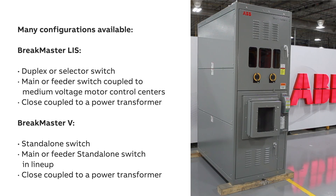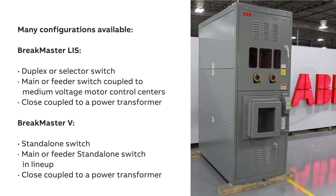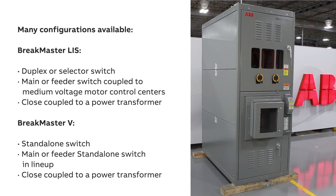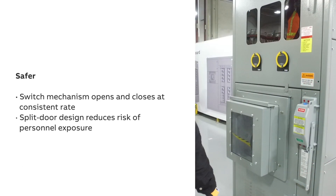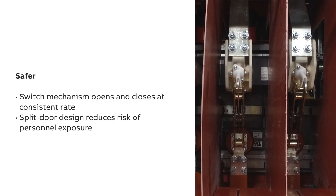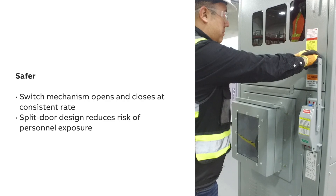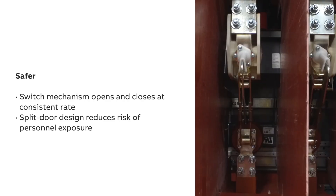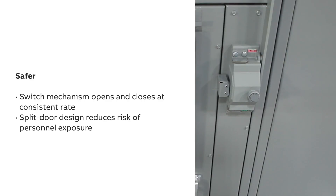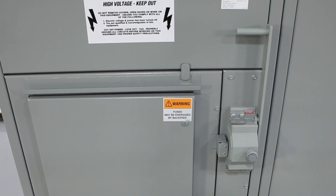Brake Master V can be configured as a standalone switch, as a main or feeder switch in a lineup, or close-coupled to a power transformer. The switch mechanism in both Brake Master LIS and Brake Master V is a quick make, quick break design that opens and closes the switch at a consistent rate regardless of the speed at which the operating handle is engaged.